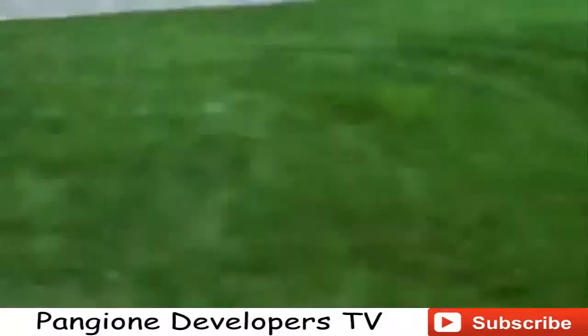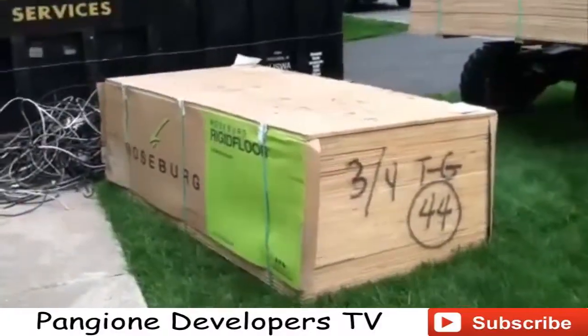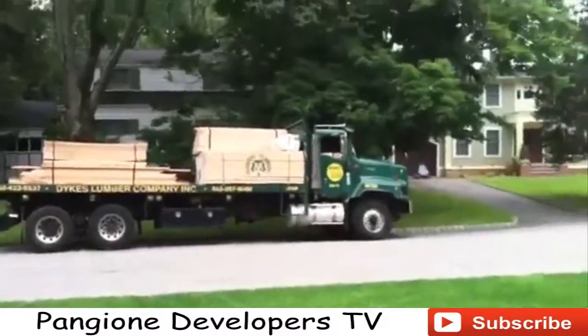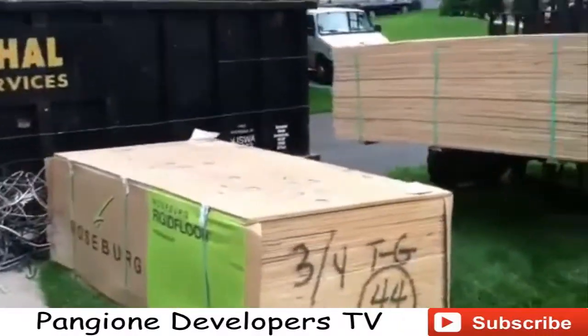You can see right now we're placing the plywood stacks as we need them. We're going to need the three-quarter tongue and groove first, then the plywood. After that we're going to use the half-inch CDX, and after that we have the five-eighths roofing. It's all going to go in order and you're going to see how fast this lumber disappears as we start to build this structure.